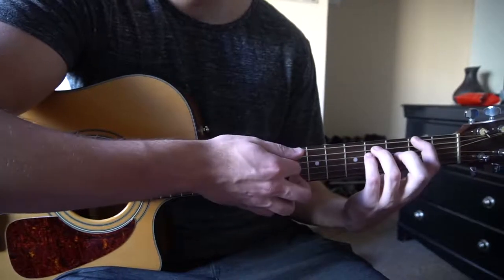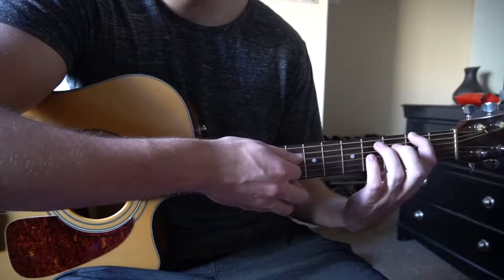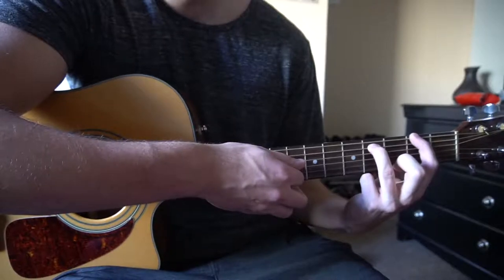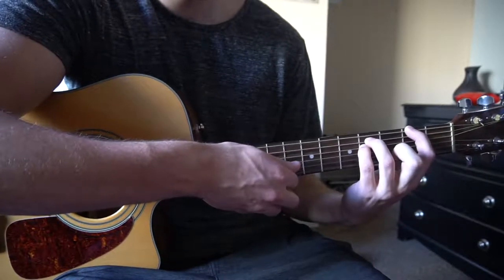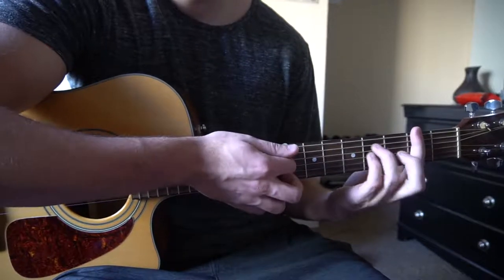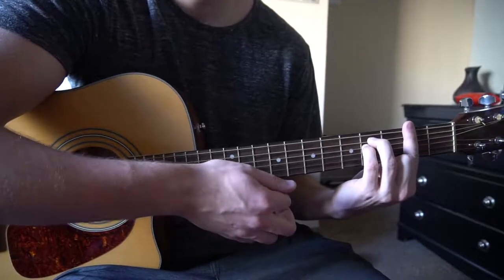If you want to play an F sharp 5, you just put your index finger on the 2nd fret of the low E, ring finger on the 4th fret of the A, pinky on the 4th fret of the D. And if you want to bar it, these 2 fingers stay in the same place but you just bar the entire chord.